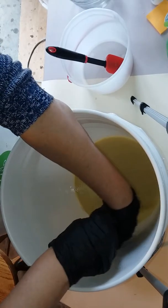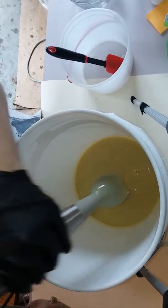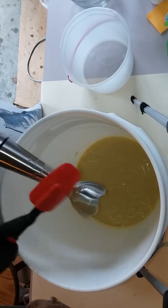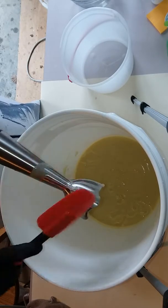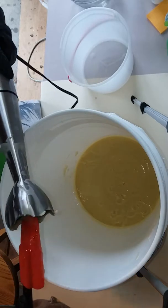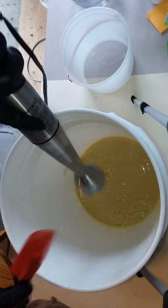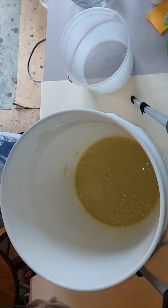We have got a nice medium trace going on. I am going to scrape off the stick blender and get as much off as I can. What I'm going to do is go ahead and pour this back into smaller buckets now that I've got it all blended up. I just didn't want to make two separate batches — I don't have time for that when I have to go to work.